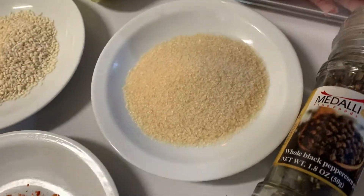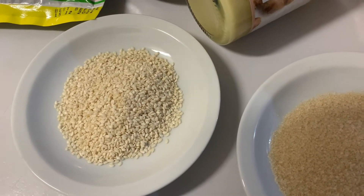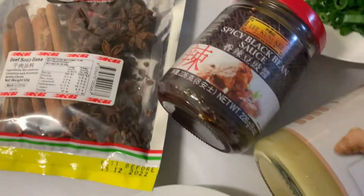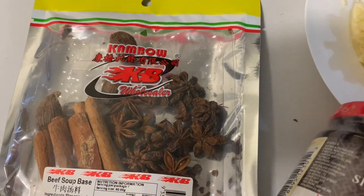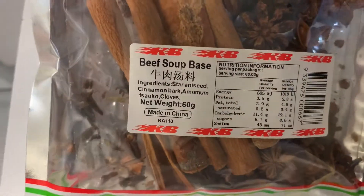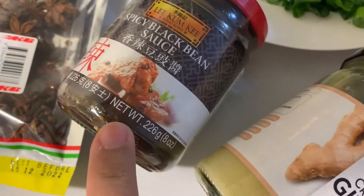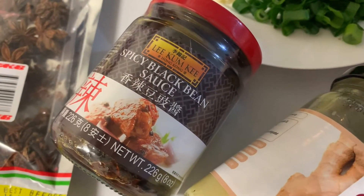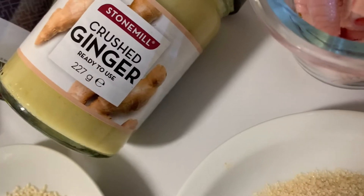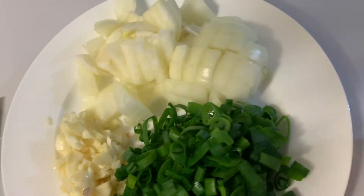You can see our chili flakes, our sugar, our sesame seeds. You can also see our beef soup base — it has the spices that we need. This is optional, guys, but if you can find it, you can also see here the black bean sauce. We need ginger, chopped onions, spring onions, and crushed and chopped garlic.